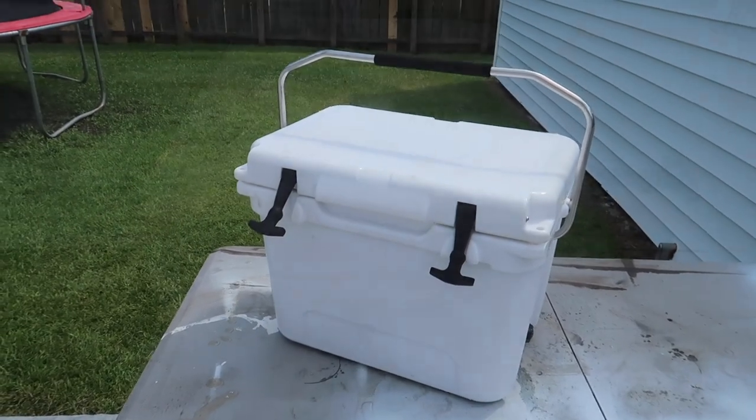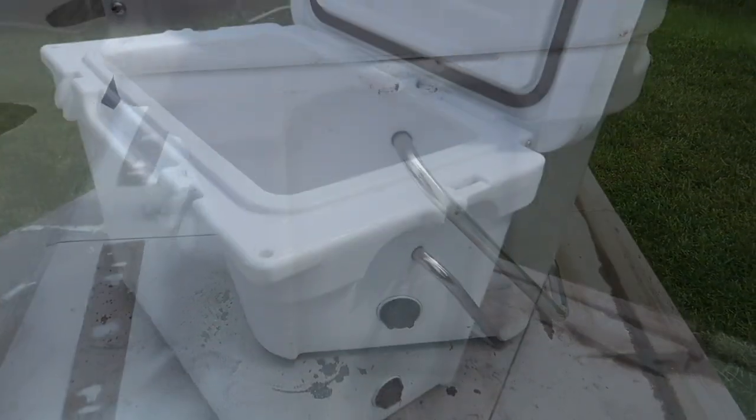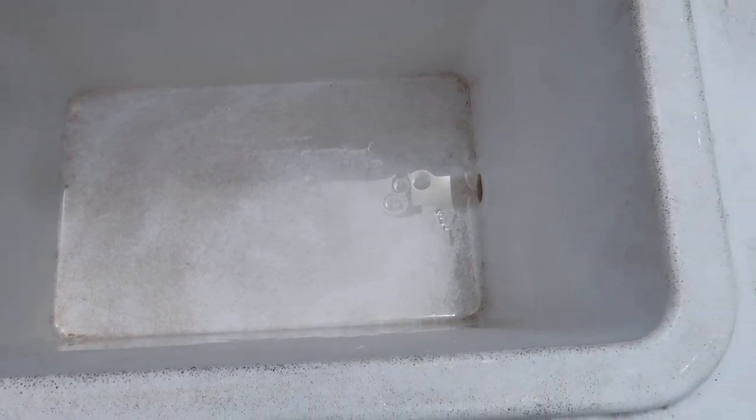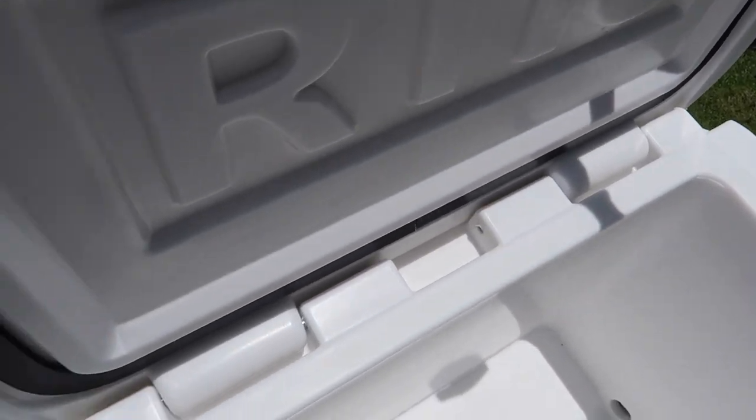I finished off this video with some before and after shots. Also, my name is Ryan Finners and you've been watching the Finnertainment Channel. Be sure to smash the like button. Share this video with a friend who may need to clean their cooler. Also, subscribe to the Finnertainment Channel if you haven't. Check out these other great videos. Until next time, we'll see you later.